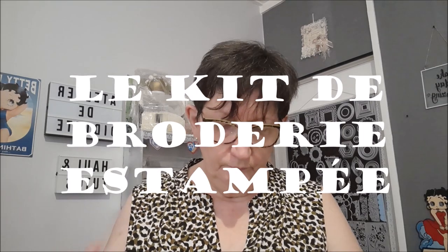Aujourd'hui, je vais vous présenter un petit accessoire qui peut servir pour le DP ou pour la broderie. Une broderie et un DP. On va commencer par la broderie.